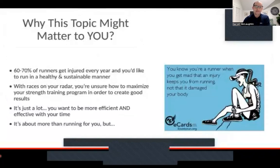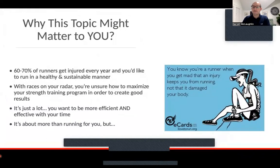Why this topic might matter to you — 60 to 70% of runners get injured every year. If you want to run in a healthy and sustainable manner, that's where strength training fits in. If you have races on your radar, you want to understand how to really maximize your strength training program. What I've noticed is it becomes a lot — running, strength training, increasing mileage, plus a job, family, and personal commitments. So if you want to be more efficient and effective with your time, how do you manipulate your strength training so you don't lose strength, power, or set yourself up for injury, while actually continuing to build or maintain?